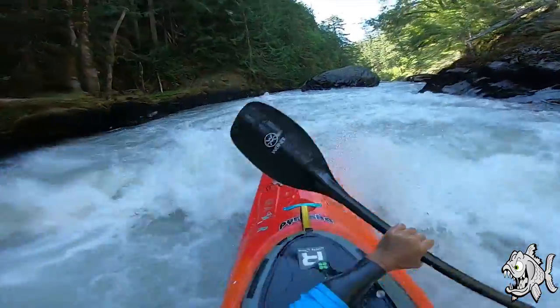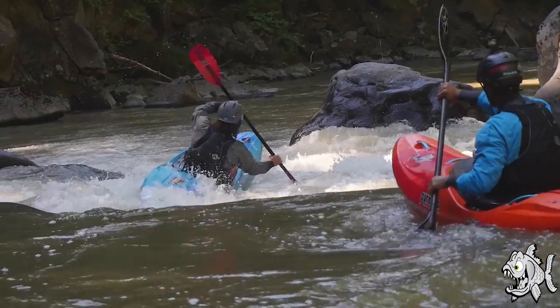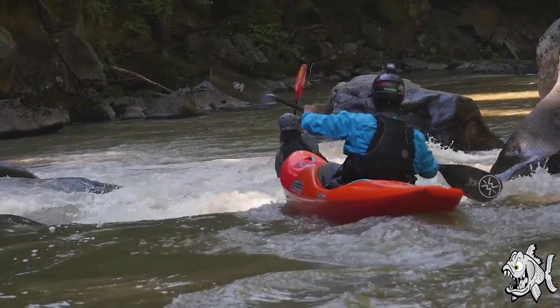One of the most obvious features of the Scorch X is its rocker profile. This boat has way more bow rocker, and probably even more stern rocker, than any boat on the market.